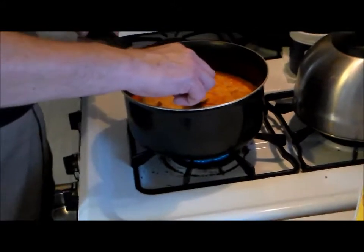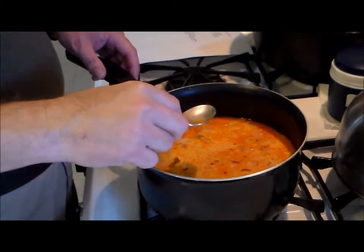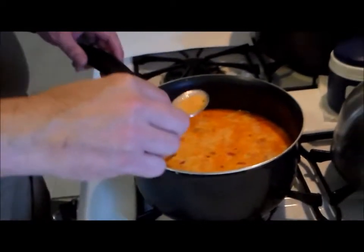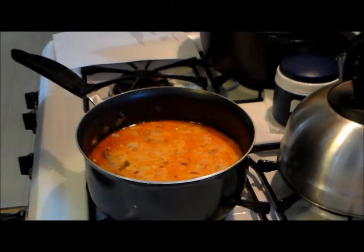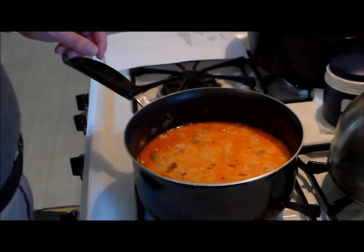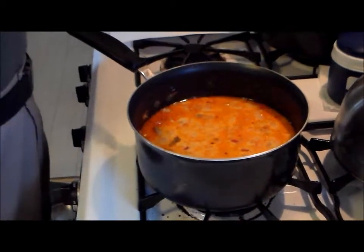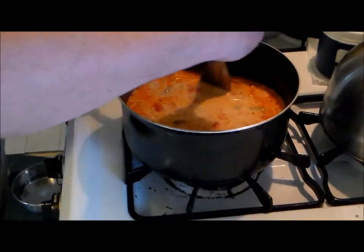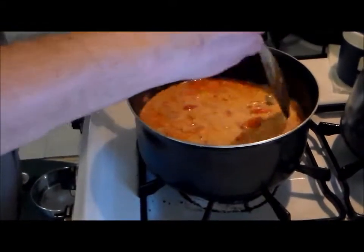Let's give it a taste test here. Oh yes. Let the boss try it. Something's missing. I think it just needs to heat through — that's probably it. So let this heat up and we'll serve it up.